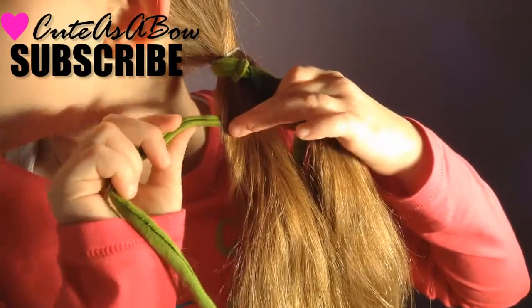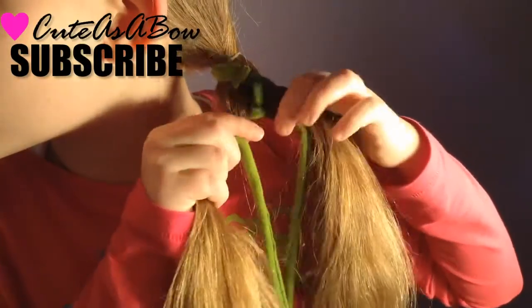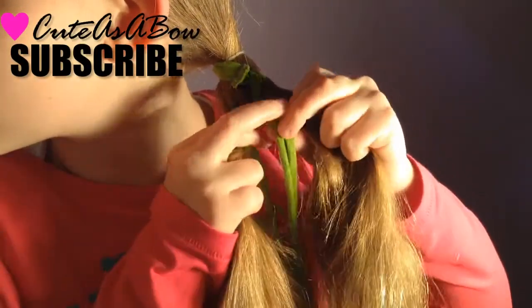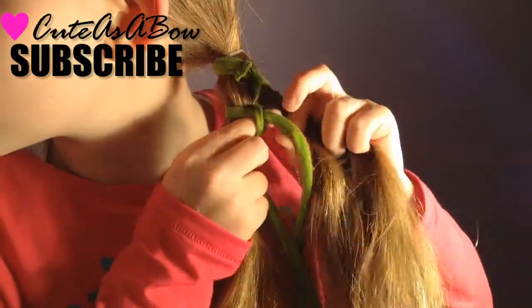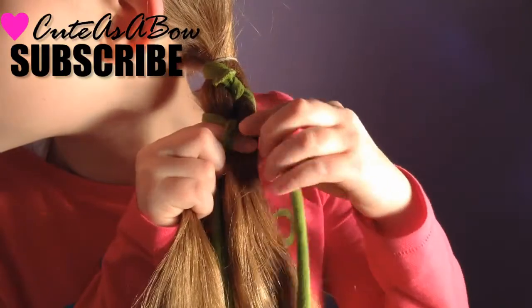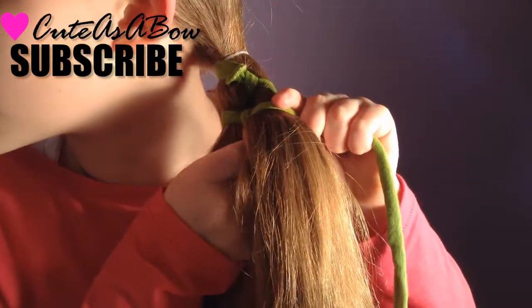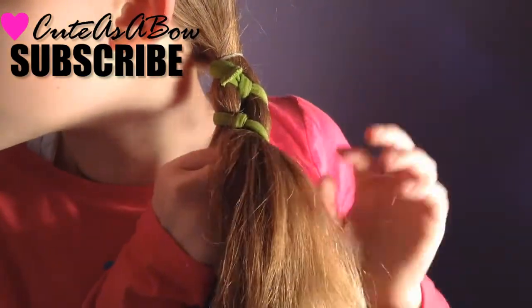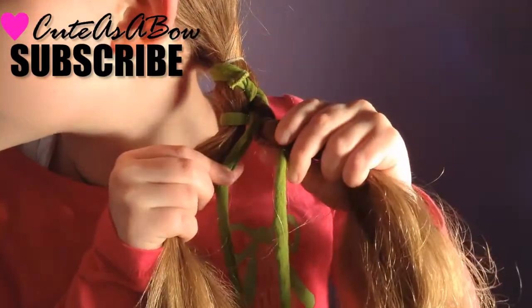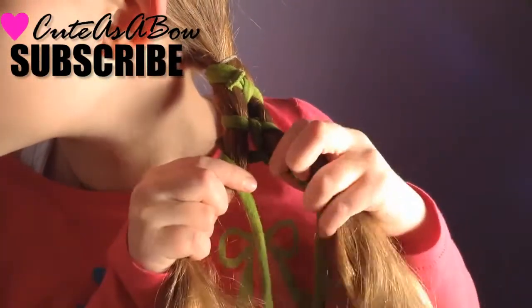One more time. Take strand one, cross it over strand two, under strand three, and cross it under strand four. Continue the pattern until your hair, or your ribbon, runs out.